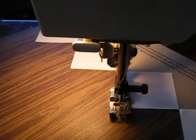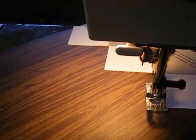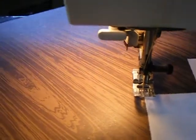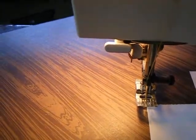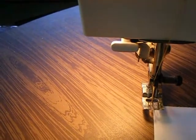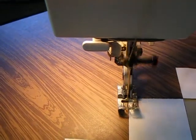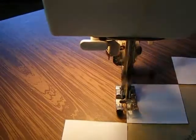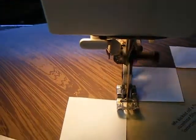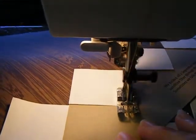You're just sewing along and then turning and working down the next edge. You sew over a little of the white paper — that's fine, you'll be pulling it out.